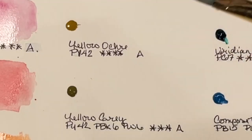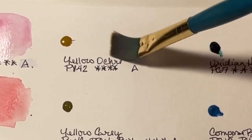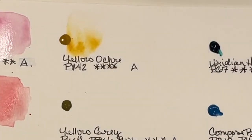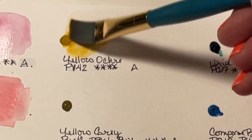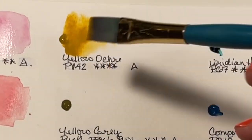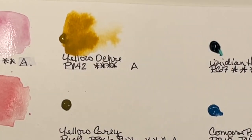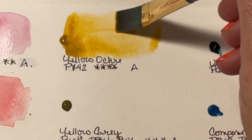Permanent Yellow Deep is PY74 and PY83, light fast rating of 2, again Series A. These are really pretty. Now we've got Yellow Ochre — always nice to have in a set. Yellow Ochre is PY42, a light fast rating of 4, and Series A. It's an inexpensive pigment. I do prefer raw umber to yellow ochre but this one isn't chalky, at least at first glance.